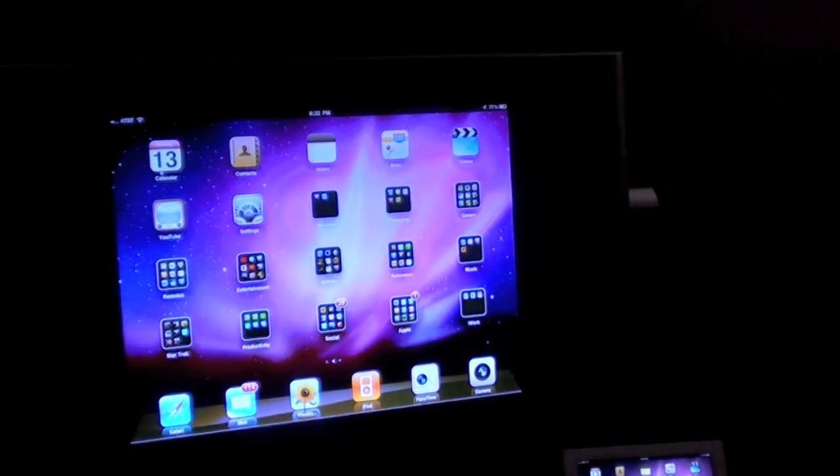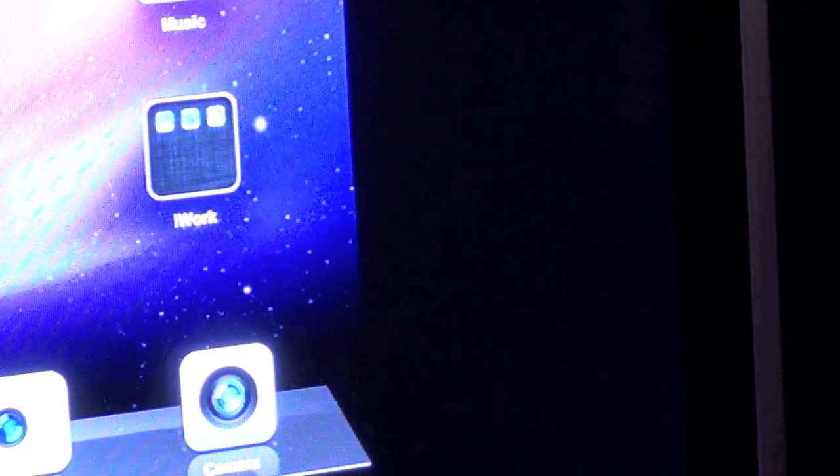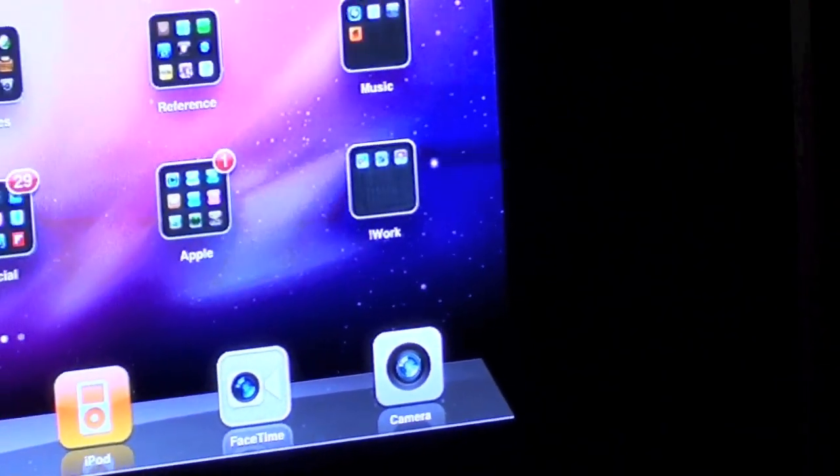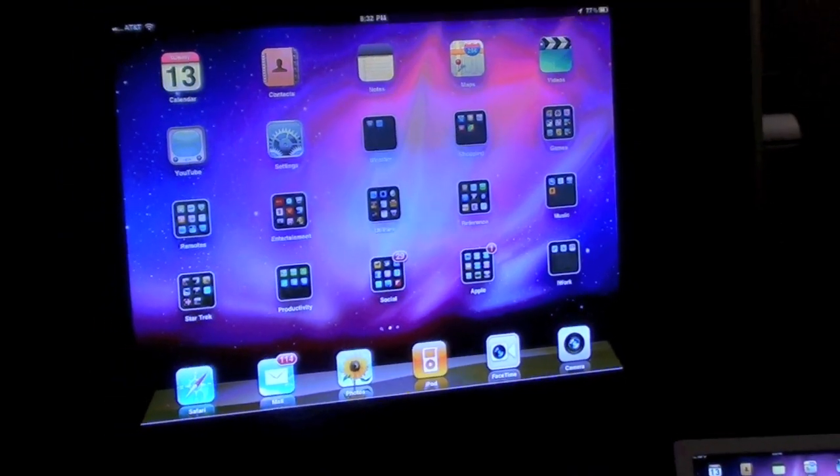The unfortunate part about using your iPad on your television is that because the iPad is not a widescreen display, you have these wide bars on either side of the display. That's because at less than 16 by 9, the iPad cannot fill the screen.